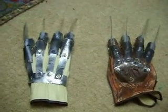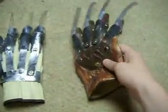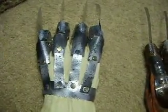Okay YouTube, this is monkey13 here to do a video on my Freddie gloves. This is one that I'm keeping and this is one that I made for a friend. Just to let you guys know, I'm not selling these gloves on eBay or anything — this is just for a friend.